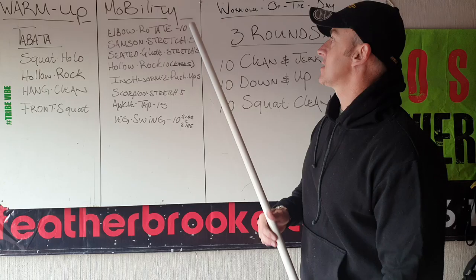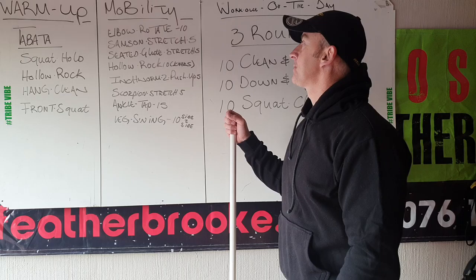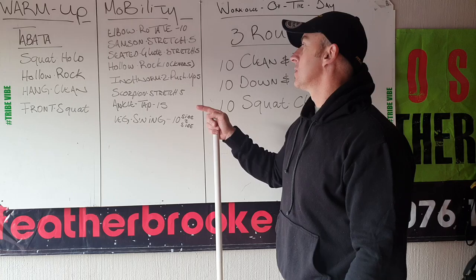Then guys, mobility. Algo rotate, front rack — count every elbow, 10 of them please. Then Sampson stretch — flat on the knee and nice and high overhead. Seated glute stretch, left and right is one, to warm up the glutes for your front squats. Then hollow rocks guys — tuck in the knees, rock on that vertebrae. Inchworm to push-ups, five of them please, just warm up the chest — pull it down and up. Scorpion stretch, left and right is one, also five.